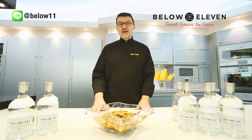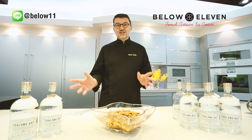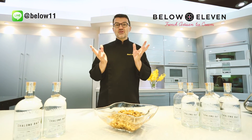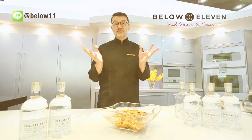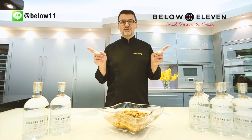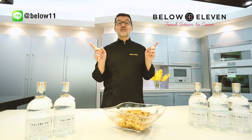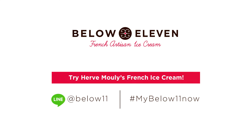That will be something fantastic. You can enjoy and try this new flavor, which is the cooperation of two French artisans in Thailand. So let's celebrate the launch of this Shalom Bay rum raisin ice cream from Bilou Eleven. Thank you.